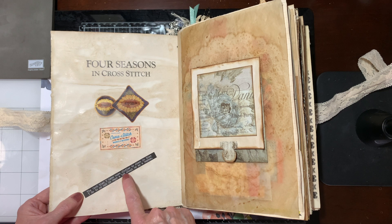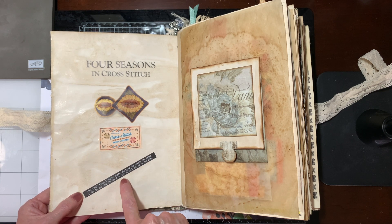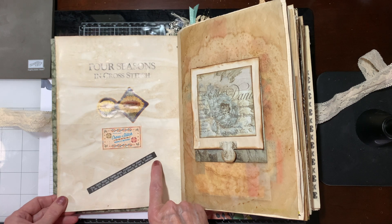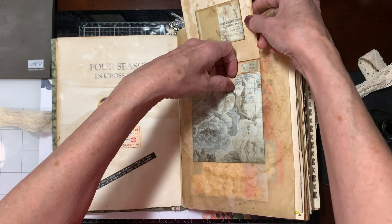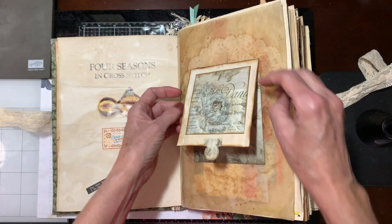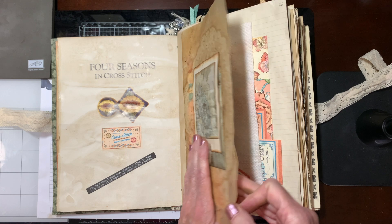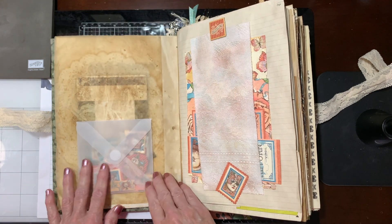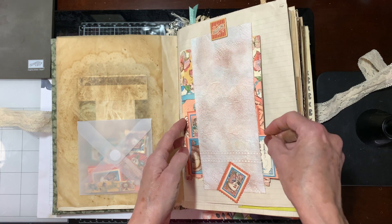Here's a quote: 'The fact that I have more clothes to sleep in than I do to go out in says a lot about me as a person.' This is just a little pocket here — she'll be able to put something in. I did fill a lot of the pockets, but some of them I left blank. This is just some cardstock that she'll be able to use.